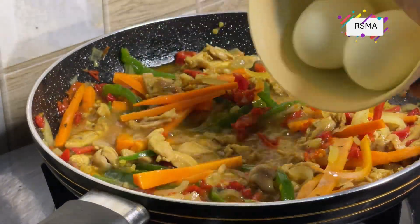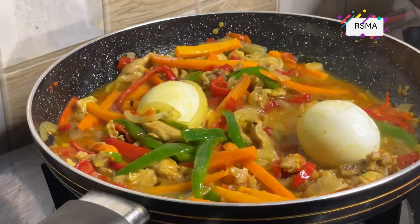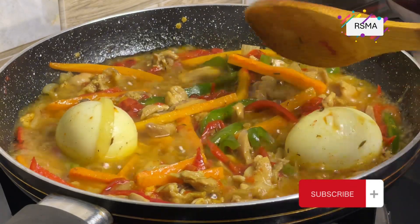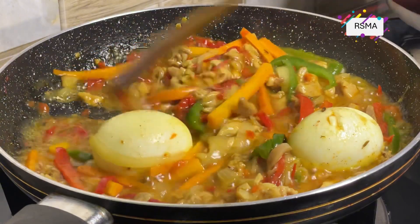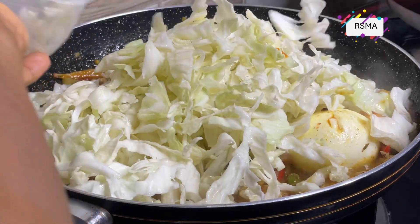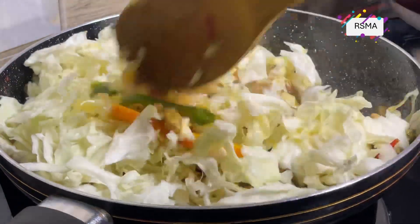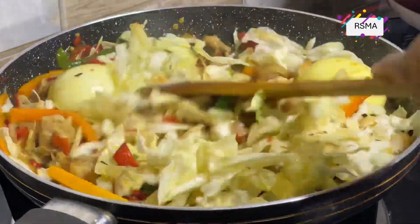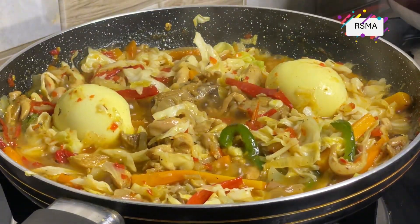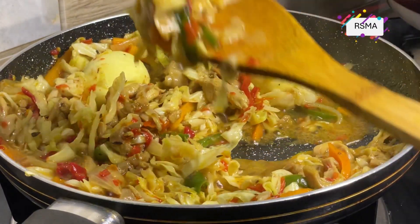Now going in with your boiled egg. Look at that — see this yumminess, it really tasted nice! Now going in with your washed cabbage. You can put as much as you want, but I feel this is enough for me. Put it in and stir to incorporate the sauce with the cabbage. When you're done stirring, cover it and allow it to steam for just 30 to 45 seconds — I really want the crunchiness, so I won't overcook it.